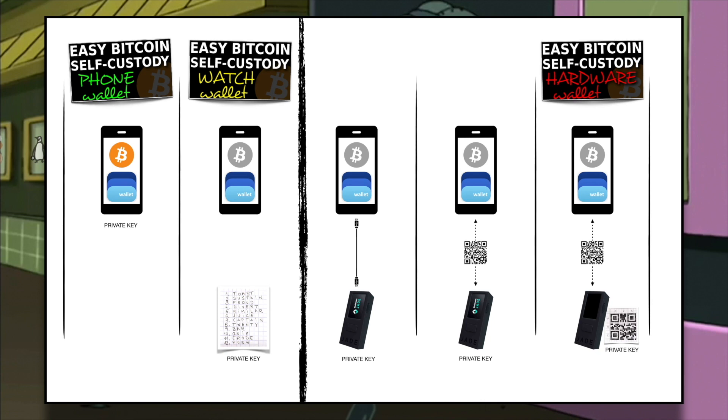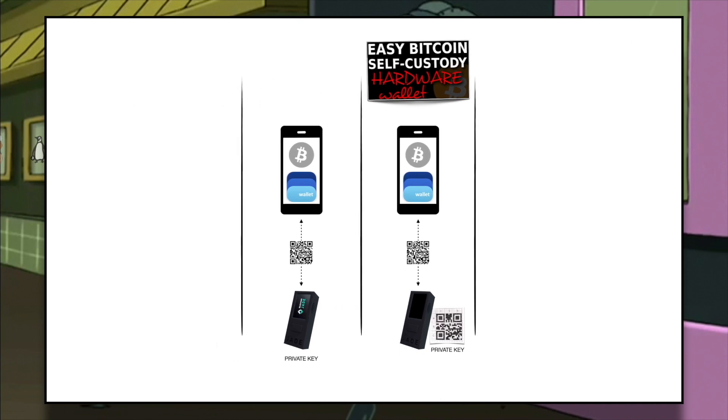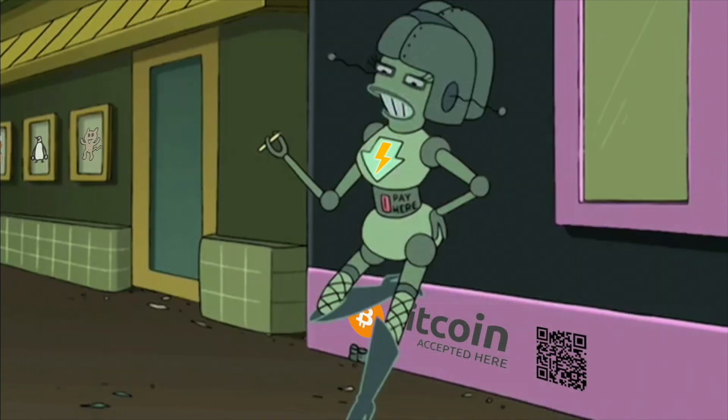I would encourage you to go with either one of the two air-gapped solutions. It might make sense to keep the private key on your device or not, depending on your particular situation. Don't be afraid of trying different things to adapt the setup to your needs. As long as your backups are safe and undisclosed, you will be fine. Before moving on, make sure to understand everything I've discussed up until now, and remember to watch the previous two videos if you're confused about something.